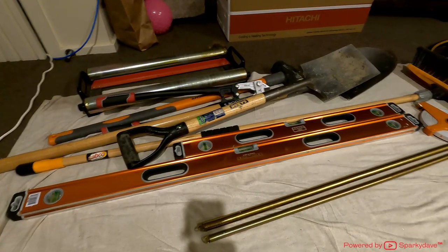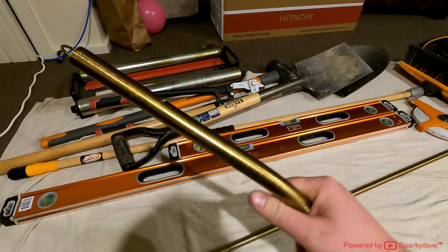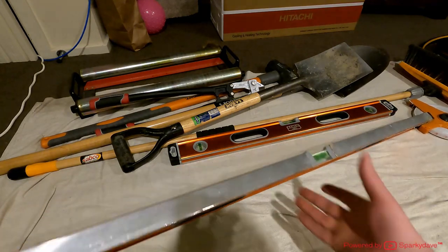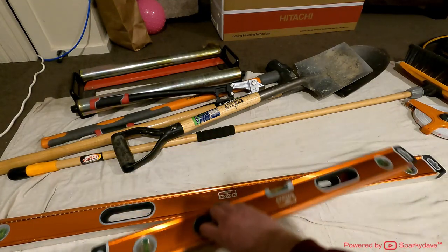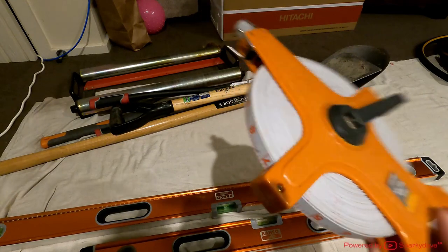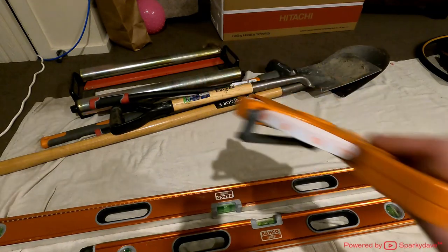The next bigger tools include conduit bending springs — a 20mm and a 25mm. You thread them inside the conduit, heat the conduit with a heat gun or gas torch, manipulate it to whatever shape you want, then pull the springs out. Behind them I have two levels: a decent size level for aircon trunking and a smaller level for heated towel rails and conduit work. Behind that is the site broom for sweeping up once you finish. I have a 50 metre spool tape for measuring long distances outdoors or in difficult spaces.